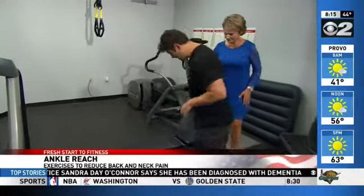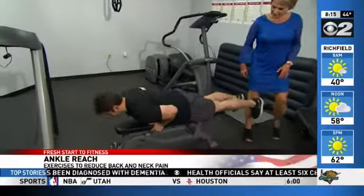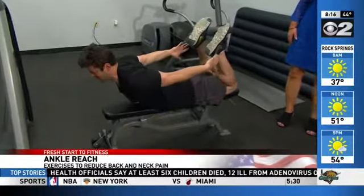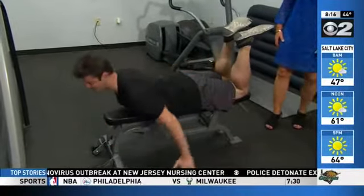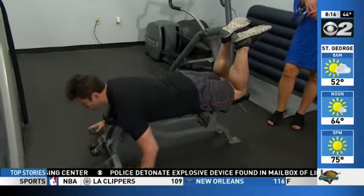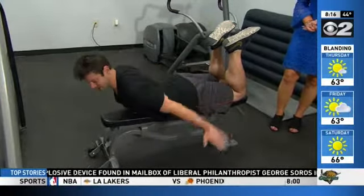This one you can do lying on the ground or on a raised platform like this bench. I'm gonna pull my feet up like this, reach up and try to touch my ankles — just like so. This gives a good full range of motion and really helps to strengthen those back muscles around the spine to help get rid of back pain. Do three sets of ten of this.